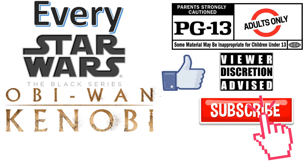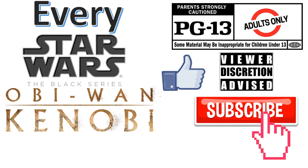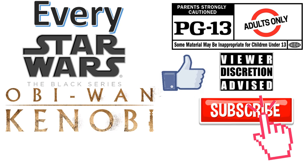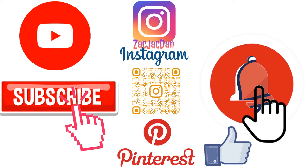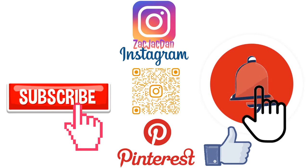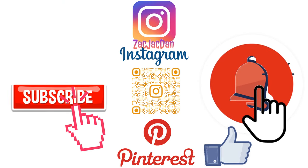Don't forget to smash that like button and subscribe to the channel. Remember, guys, this is for adults. Don't forget to check me out on Instagram, Twitter, and Pinterest to find all the photos from these videos.